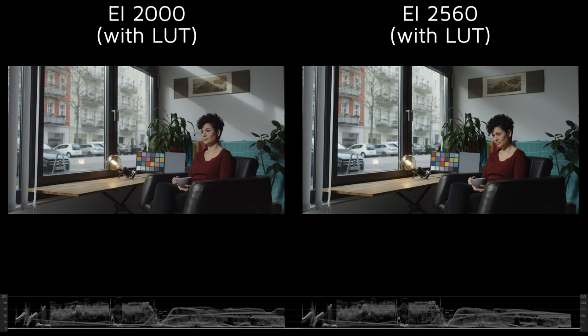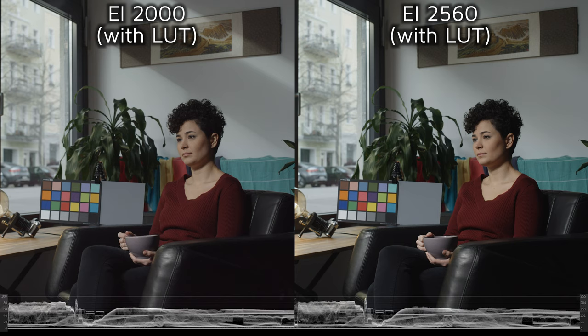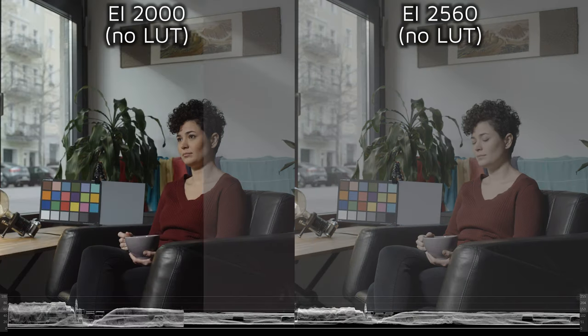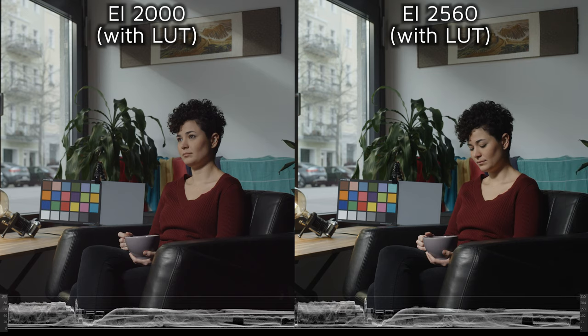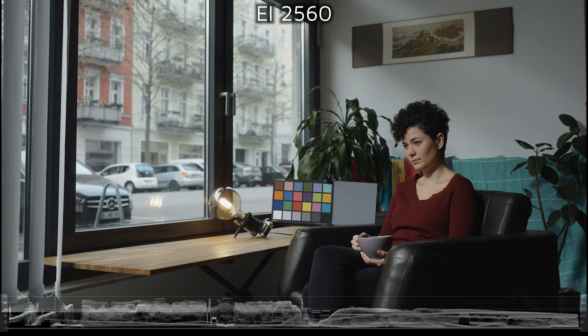The result is that two images, which are both exposed normally at the two different EI settings, have surprisingly different noise levels. EI 2000 has more noise due to its use of added gain, whereas EI 2560 has very little since it uses negative gain. That's why we'd call EI 2560 a Dual ISO sweet spot.